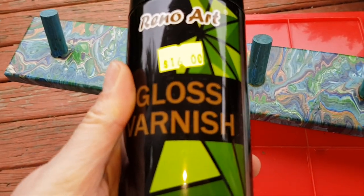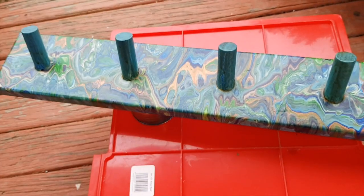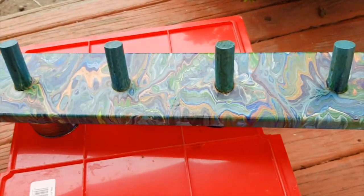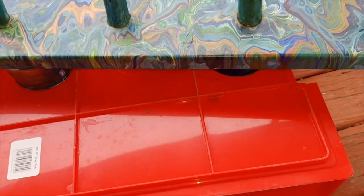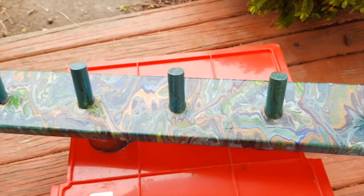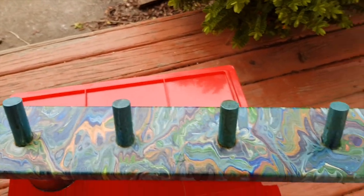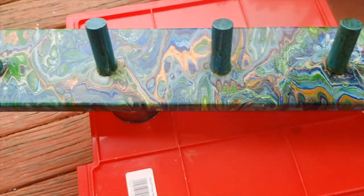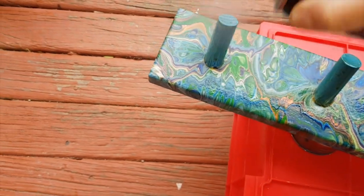So out comes my paint spray and we're going to give it a couple of coats of this and let's see if it will come up nice and shiny again.